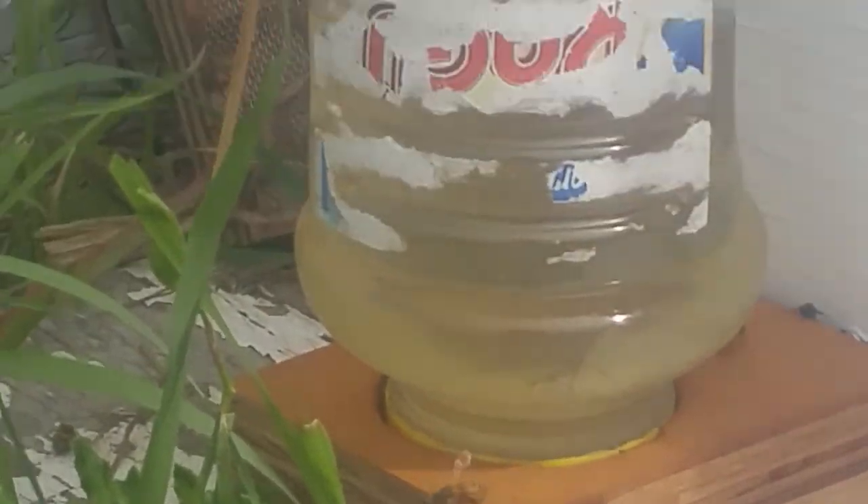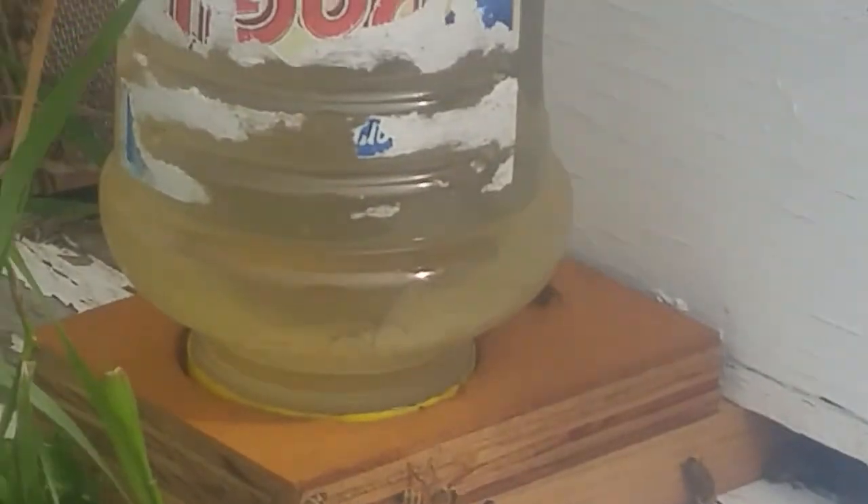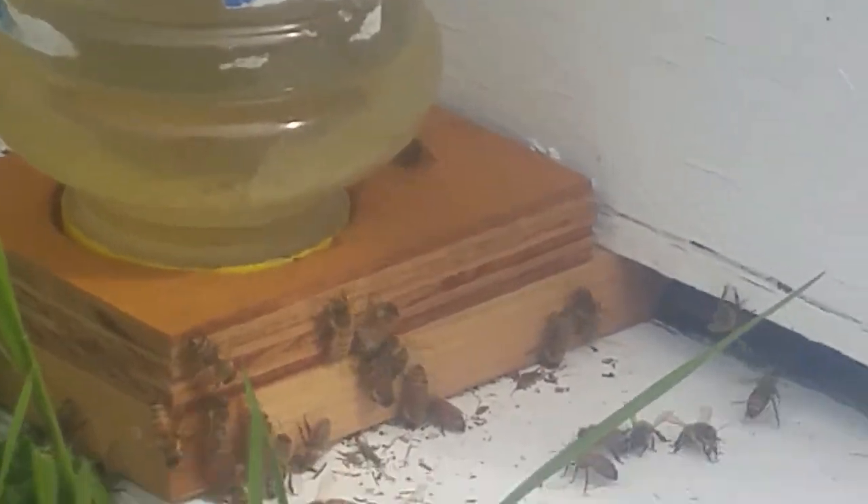I've watched a lot of videos, I've seen a lot of feeders, but I have yet to see what it's like underneath that feeder. So today I'm gonna lift that feeder up and I'm gonna show you the amount of bees that are underneath there — it's unreal.